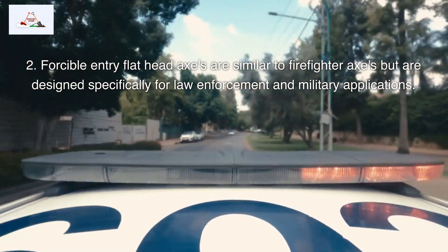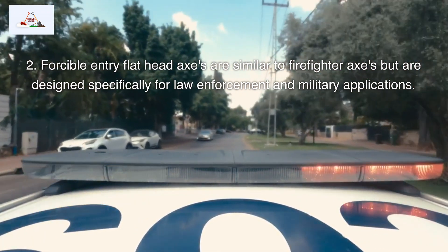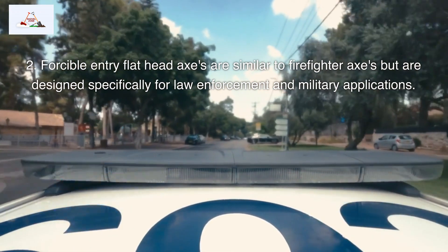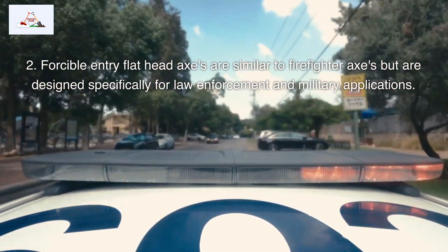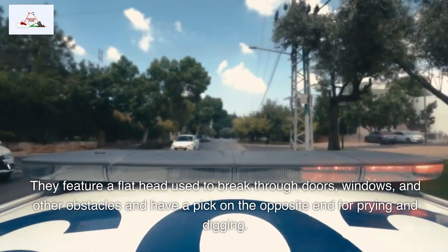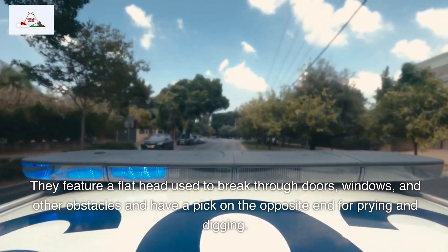Forcible entry flathead axes are similar to firefighter axes but are designed specifically for law enforcement and military applications. They feature a flathead used to break through doors, windows, and other obstacles, and have a pick on the opposite end for prying and digging.